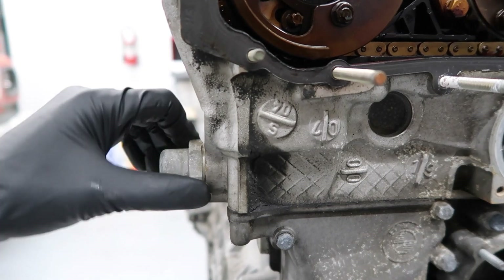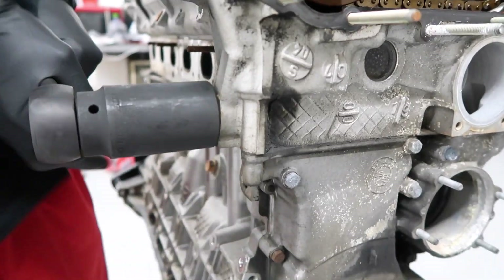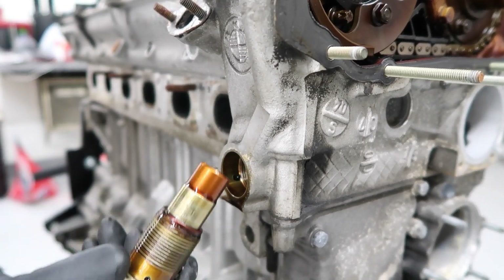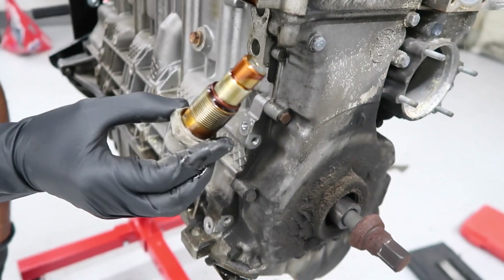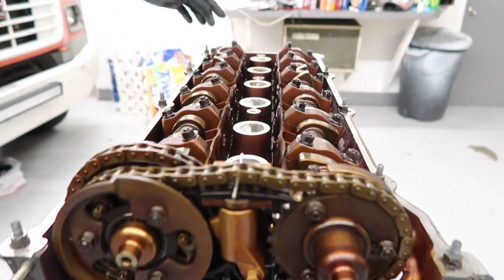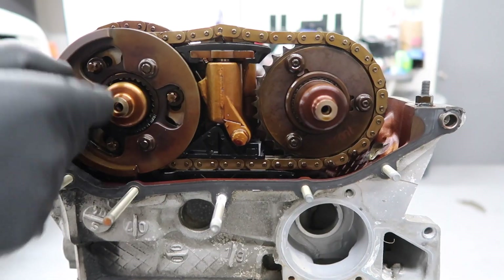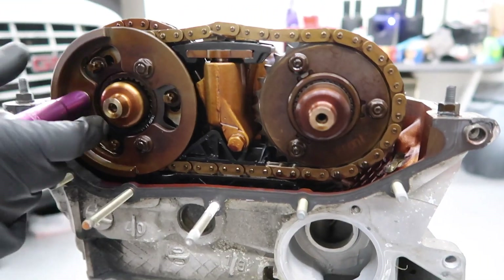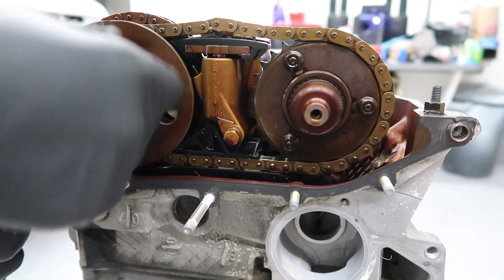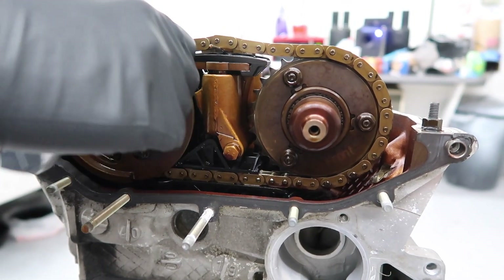Now we're going to be removing this primary chain tensioner. You can use a 32 millimeter socket or open end wrench to go ahead and loosen this out. Here's the primary chain tensioner. Now this is where you would want to put your lock blocks for the camshafts in — they usually go in the back right here. But since we're not going to be doing that, let's go ahead and remove these little plates held in with the 10 millimeter nuts. You would want to lock the camshafts so you don't have to worry about re-timing them, but since we're disassembling everything, we're not going to be doing that.